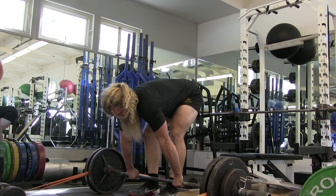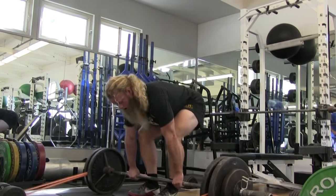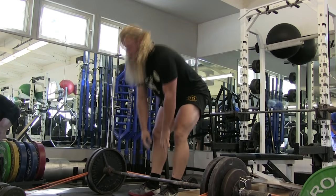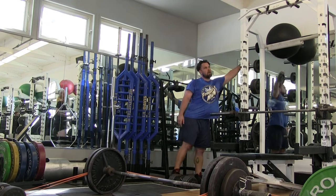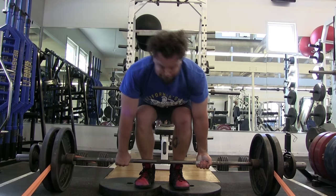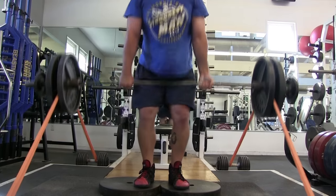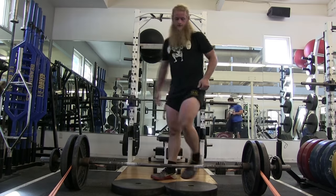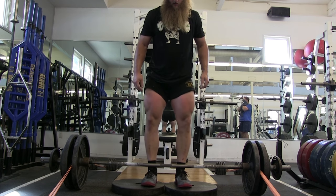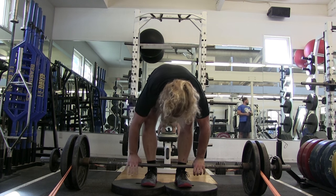Believe it or not, these bands actually did create a new stimulus because I don't normally use them, and my quads were quaking by the end of the day doing these deficit pulls and speed squats. I really think that band tension at the top does something. The next day, my quads were extremely sore, and usually when I'm performing a competition style squat low bar, I get very sore in my hamstrings. So it was nice to stimulate the quads a bit with that safety squat bar using band tension.